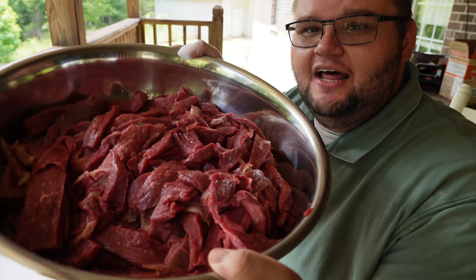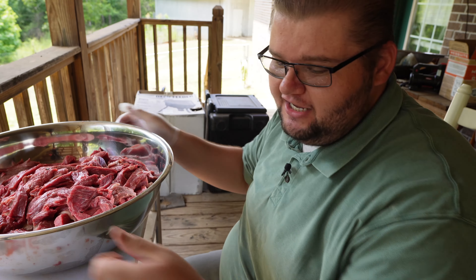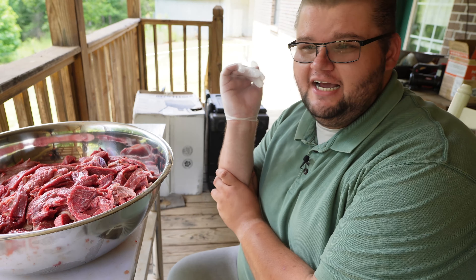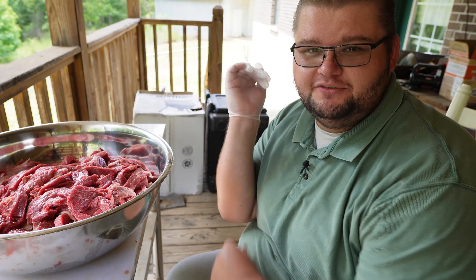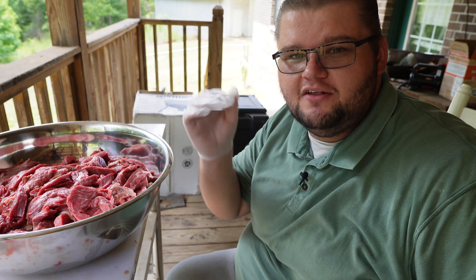So guys, just to keep it real with y'all, I just made it through the hardest part of making this jerky — that's 20 pounds sliced up. You're most likely not going to be doing 20 pounds at one time. My forearm is actually tired; I feel like I just went to the gym from having to slice 20 pounds and hold it still while I was doing it.